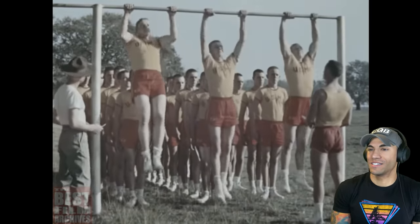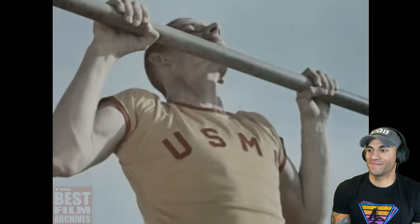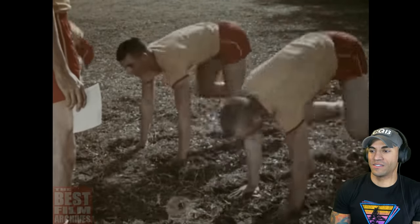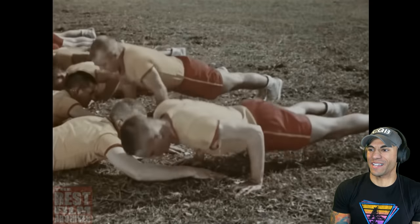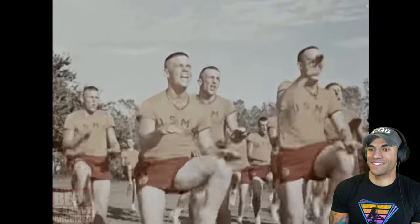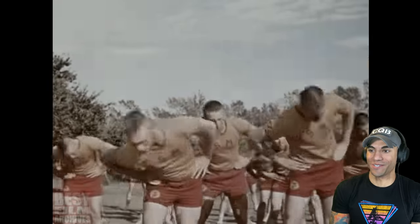The Corps takes first things first. As you've been told once or twice, you're all fat, sloppy civilians. The physical training sessions are calculated to correct that situation and to teach you to work together. Look at those old-school uniforms. Crunches with straight legs — I like the short shorts and everything too, it's a very Marine thing.